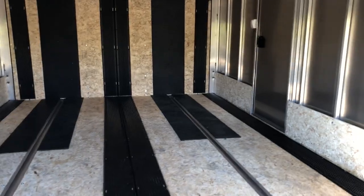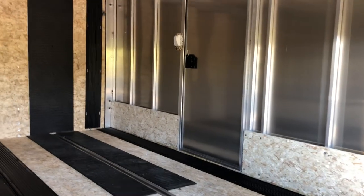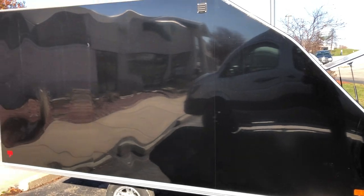Looking over here, we'll see the light switch and the interior lights right above us. You also see that the side door does have the RV-style latch on it.